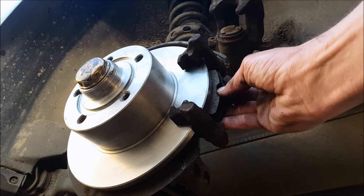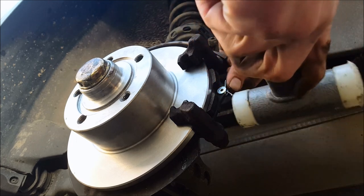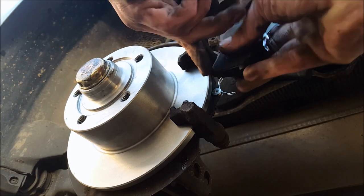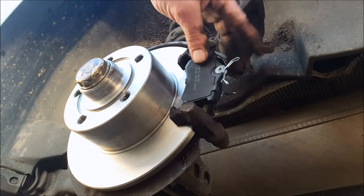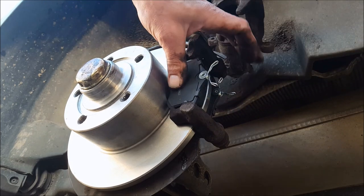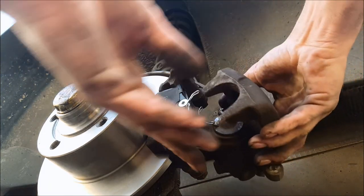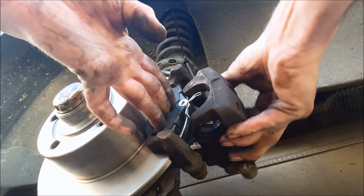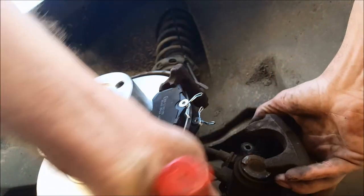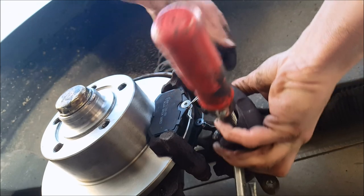Now you're placing a new brake pad. I use the hammer a lot to get it into place — I like using the hammer but I don't recommend it; it just makes things a little easier. Of course, you can't fit the brake caliper yet because the brake cylinder is pushed out, and you have to push it back into place first.